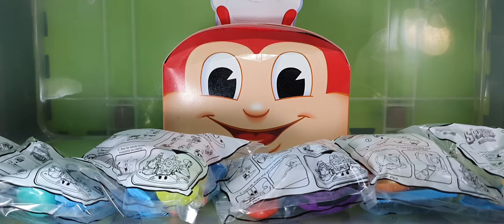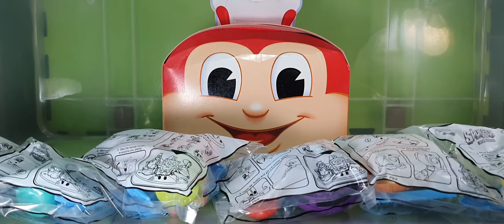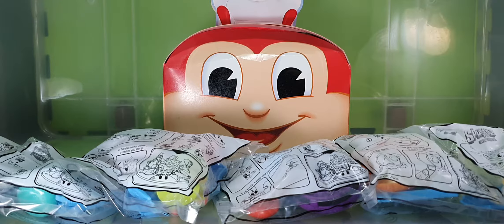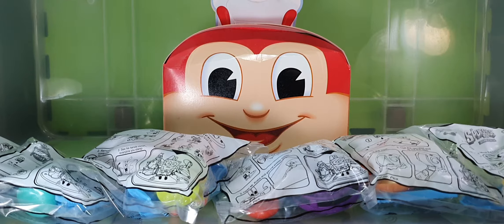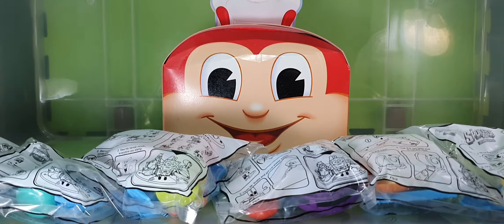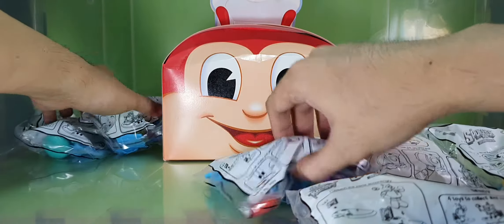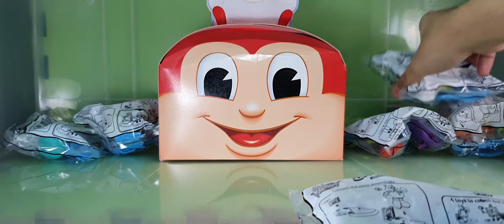What is up everyone, Summeram here. In today's episode we're going to unwrap and review the Spongebob movie Spongebob on the Run Kitty Meal from Jollibee. This set consists of six toys — mainly the main characters of Spongebob Squarepants. So let's begin.